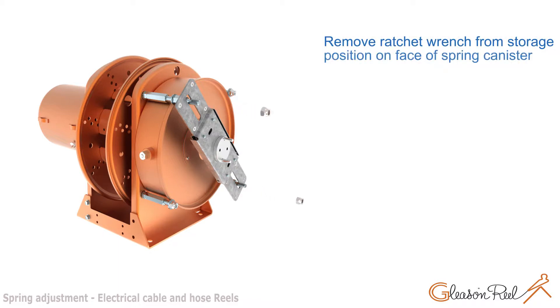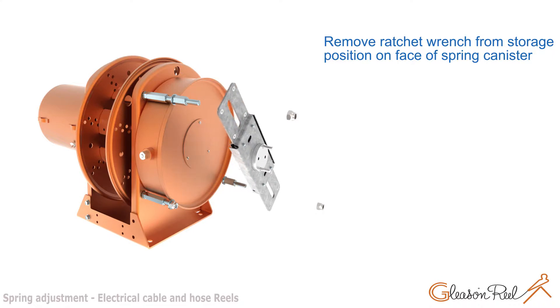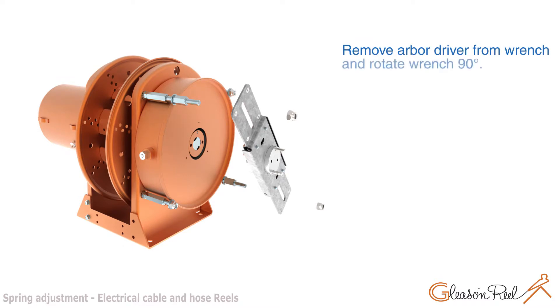Remove ratchet wrench from storage position on face of spring canister. Remove access cover and gasket from spring canister. Remove arbor driver from wrench and rotate wrench in any degree.